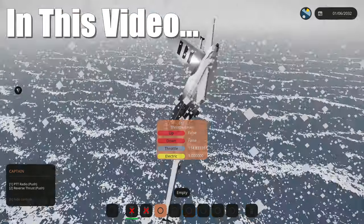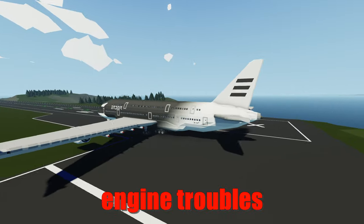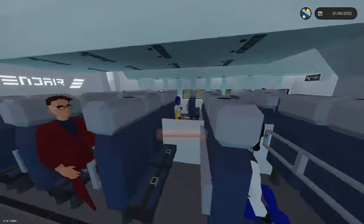This is not good guys, this is not good — everyone brace for impact! Today we're going to be flying this A380 and we're going to have some engine troubles. Let's get started!